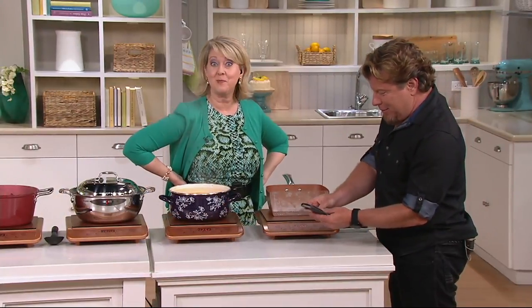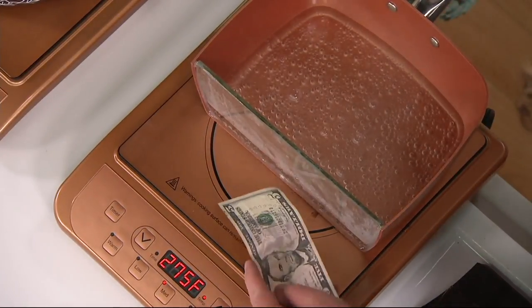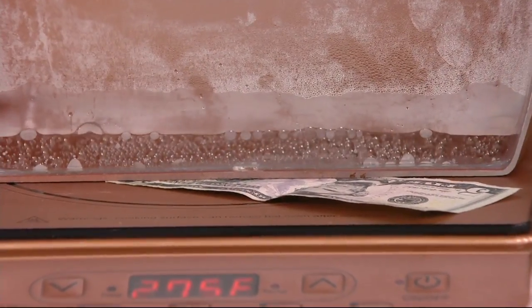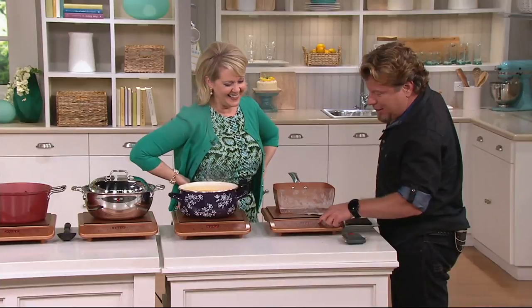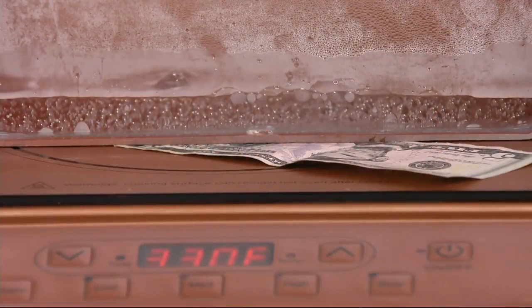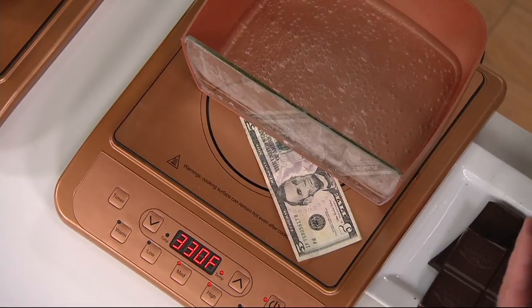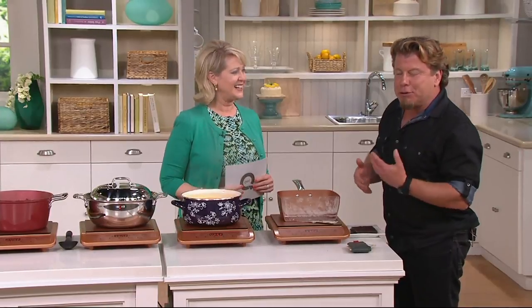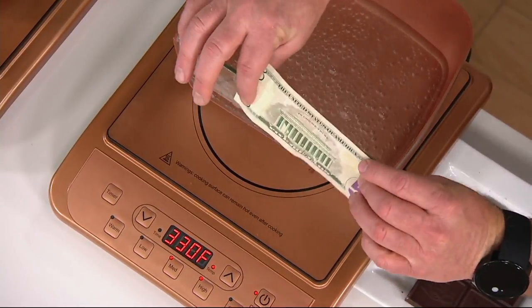Now let me show you something else that's cool. I'm going to take a dollar bill and put it right under the pan. Normally that would start on fire. But look, I can actually turn it up and get that boiling even harder, and I'm not worried that my dollar bill is going to burn because paper isn't magnetic. It needs to be magnetic for the induction to work.